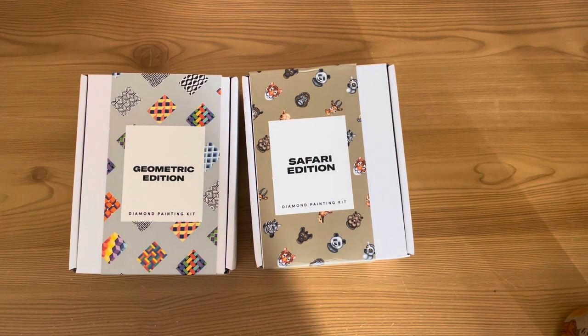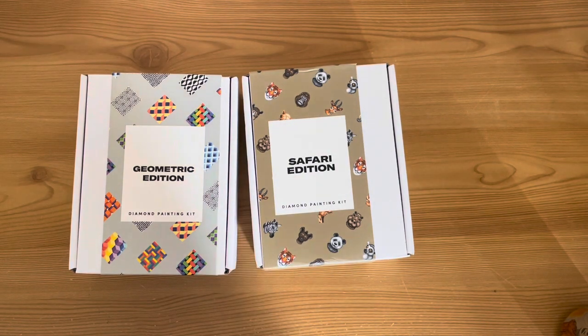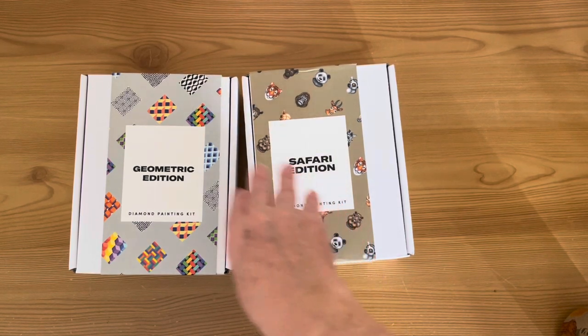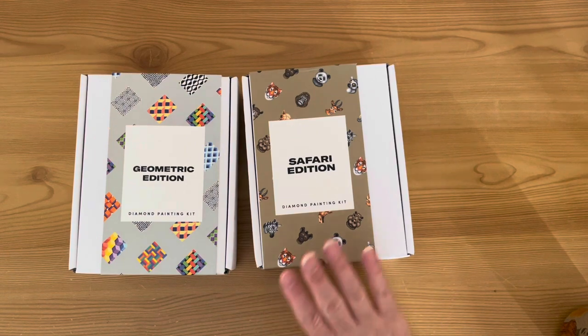Hi everyone, it's Jen here, the Diamond Painting Gamer — a very warm welcome to my channel. If you saw my last Paint Gem unboxing video, you'll know I got four kits on a buy-three-get-one-free offer. I've already unboxed the Doors edition and the Birds edition — I'll link that video. This is part two of the same order: we have the Safari edition and the Geometric edition.